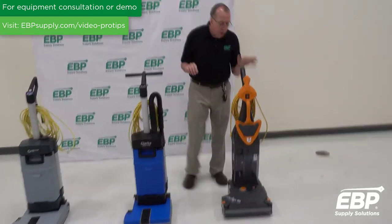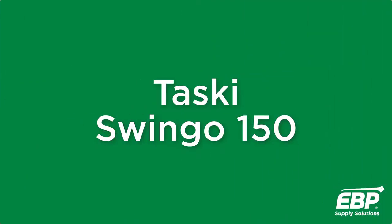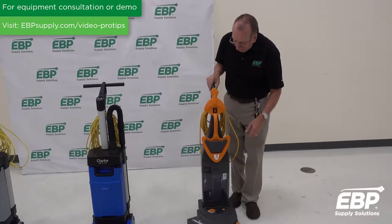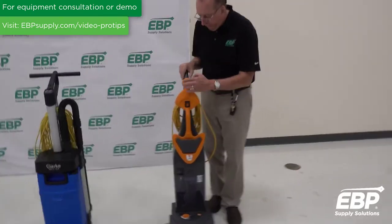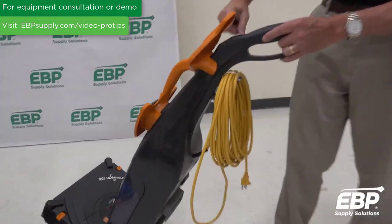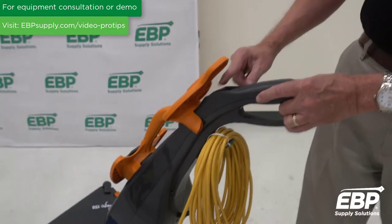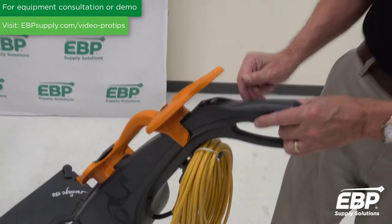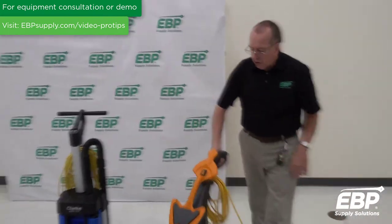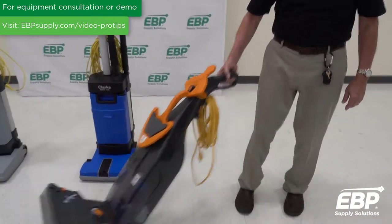The third machine is a Taski machine called the Swingo 150, which has some very similar features. There's a master switch to turn it on and off, and up under the handle — right where my finger's pointing — is where you turn on the vacuum motor and turn on the water. There's only one water setting on this machine, and as you're running it, those switches are right at your thumb tip, which is a very handy feature.